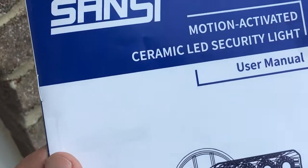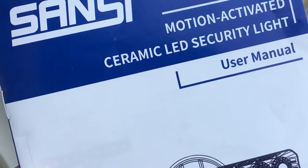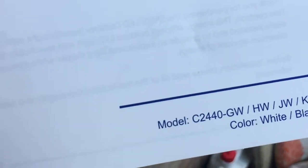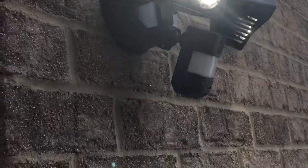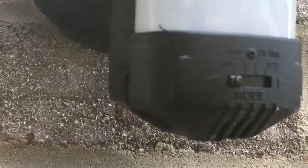Hey, Alan here from Damn Good Reviews. I went ahead and installed this Sansai motion-activated ceramic LED security light — replaced one of our little lights out back. This is model C2440-GW. You can see it on right here; it is pretty bright, although it is during the day, so I want to see how it performs at night. We do have a couple different options here on the modes: we have Test, Auto, On Time, and D2D.